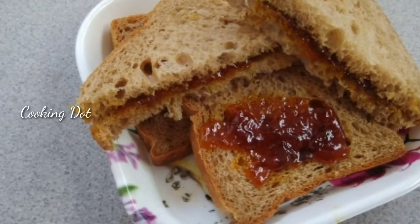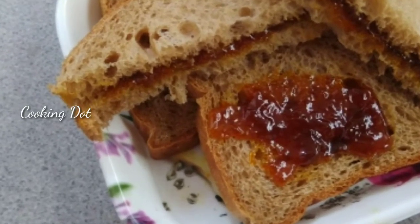Hi friends, here is our mango recipe for our cooking channel. Let's see how it's made — mango jam.